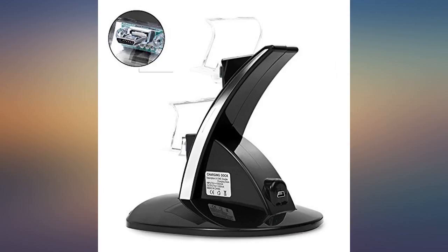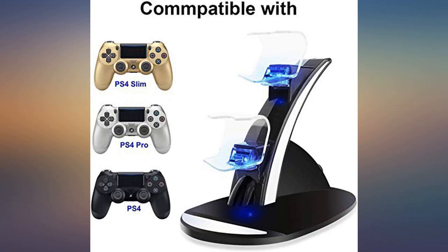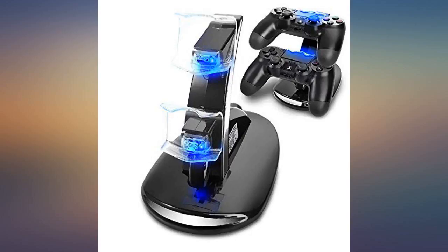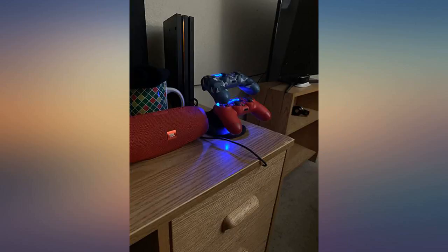My controllers wouldn't charge anymore with my USB, and I was worried I would have to replace the controllers themselves. Luckily it must have just been the cable, because this charged both of my controllers perfectly. Great purchase.